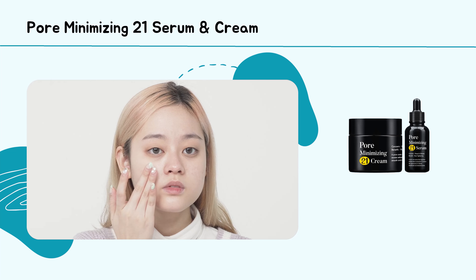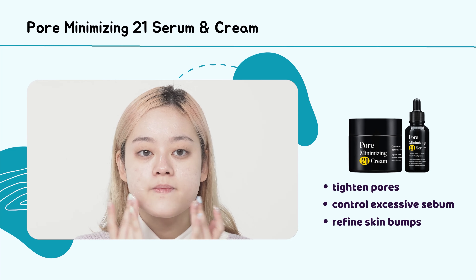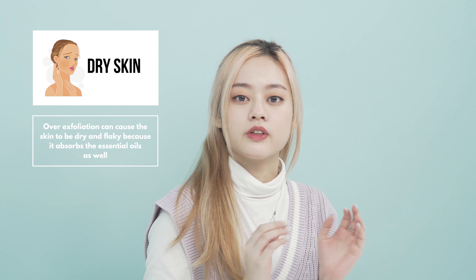After that, you can continue with the serum and cream to help tighten the pores that are already enlarged. The serum and cream also help to control excessive sebum and to refine skin bumps.